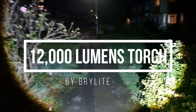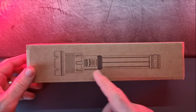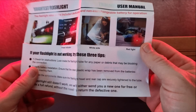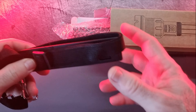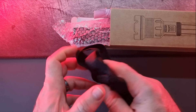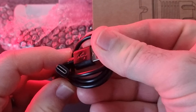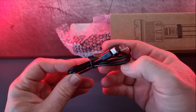In this video I'm going to be unboxing and reviewing this 12,000 lumens flashlight by Brylight. The flashlight comes in a very compact box with a few accessories. It does come with a manual, two little plastic cylinders which I'm not quite sure what those are for, a strap which is very handy, and a USB-C charging cable.